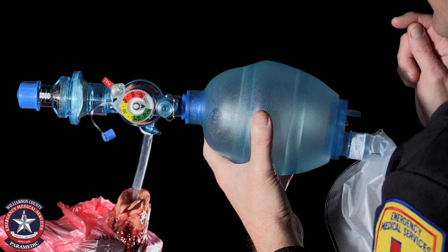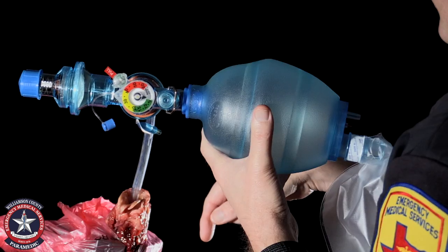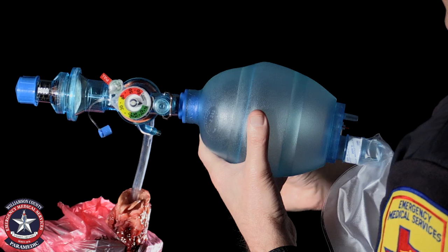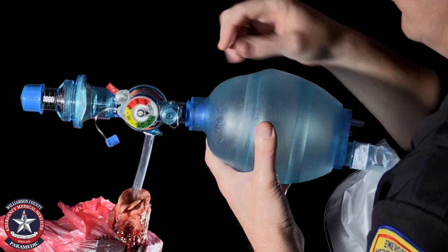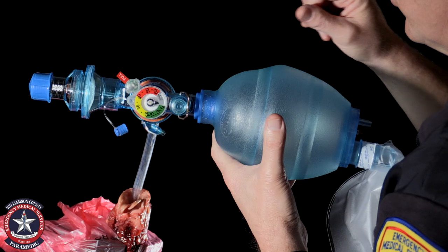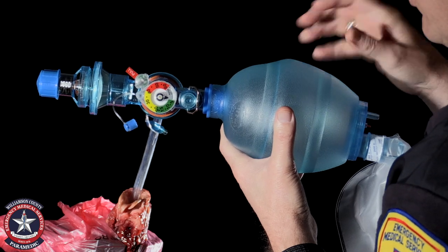The setup we have is a feral hog lung with an endotracheal tube going through the trachea with the cuff inflated, and we're holding on to the trachea. We're using a Mercury Medical Lifesaver BVM with a manometer and a PEEP valve. What we're trying to demonstrate here is the effect of PEEP on lung recruitment and maintaining lung expansion.